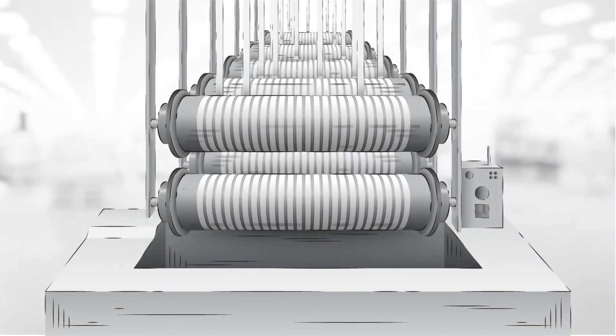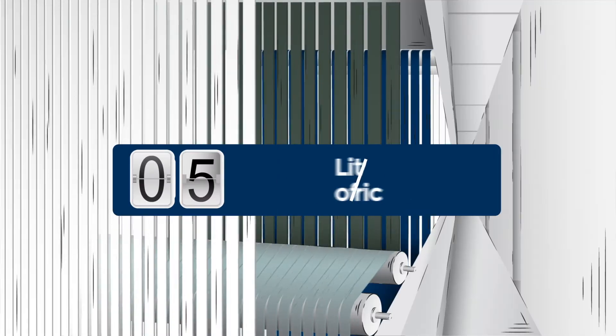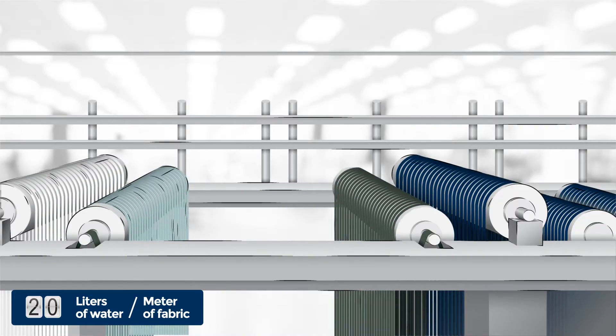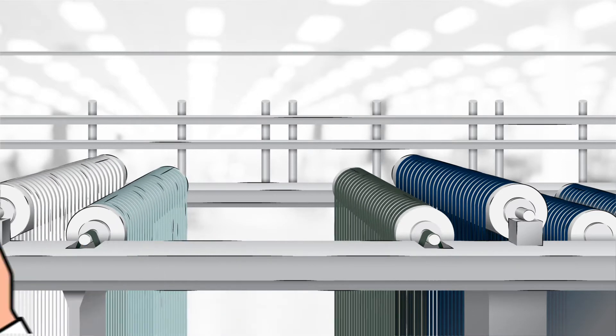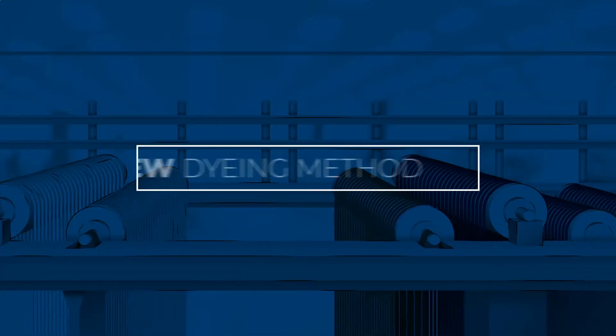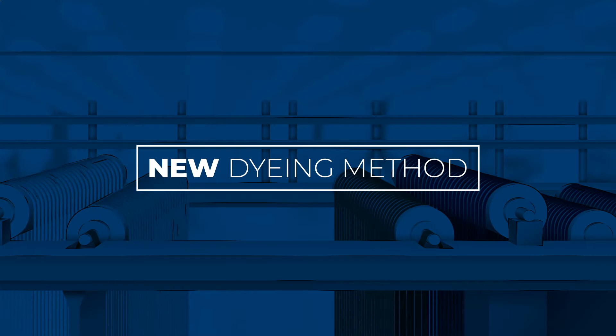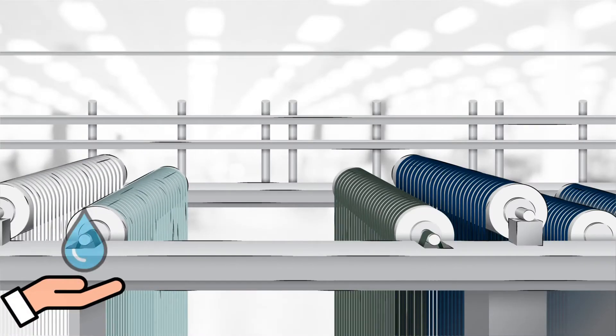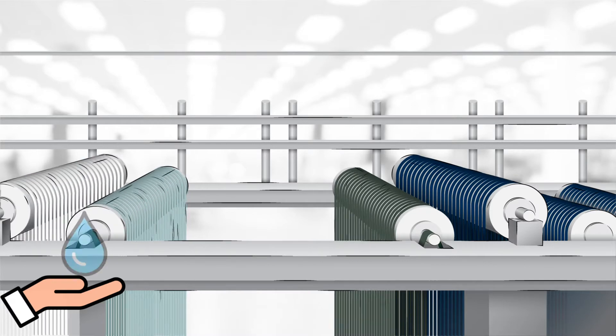Mastering the ropes of indigo dyeing is a delicate thing. High quality yarns should be used and many adjustments are made to get the target shade of indigo. This complex task typically requires 20 liters of water per meter and a significant amount of chemical substances. Going through all this dyeing process without a single drop of water and leaving no chemical waste?